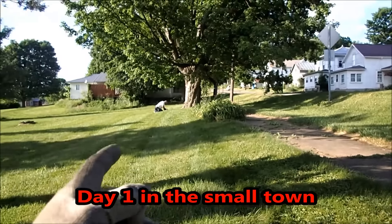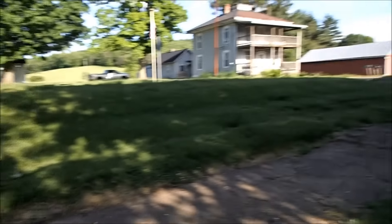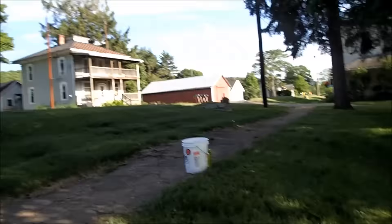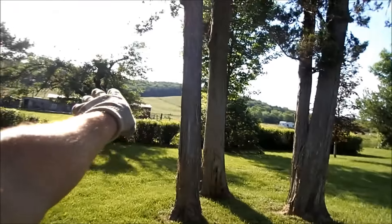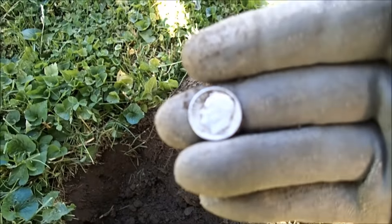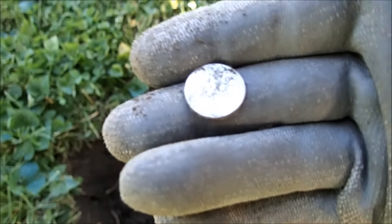I'm here with my buddy Tom. We got permission for a heck of a lot of area — this is a town near me, settled early 1800s, just a little don't-blink-or-you'll-miss-it kind of town. This guy owns this house — the cabin used to sit right in here and he owns all the land back here. First good find after about 15-20 minutes: a silver Roosevelt dime, 1956 plain. I'll take it.